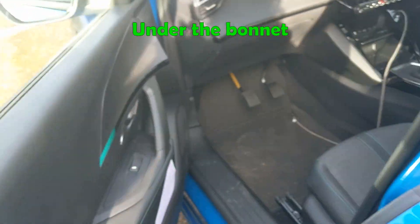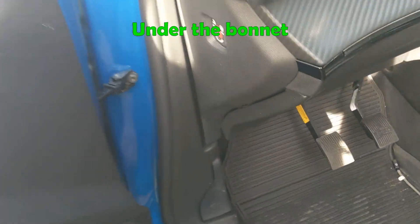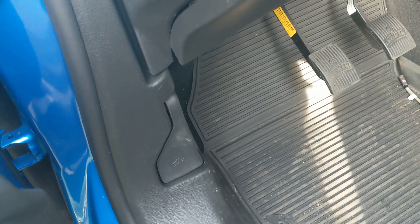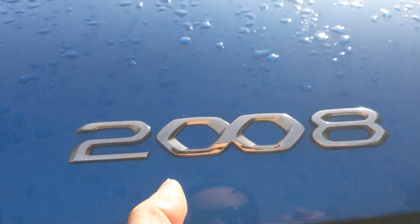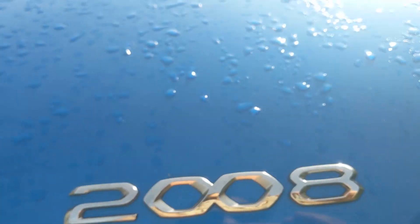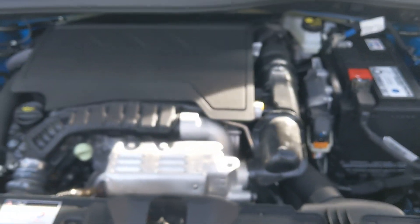Now this one is a bit of a bonus for you. As much as it's a tell me question only, it's always good to know, so we're going to open the bonnet for this one. You'll find the lever on the passenger side of the car. Then just underneath the 2008, underneath the two zeros, you've got that little lever that you can push up and open the bonnet.